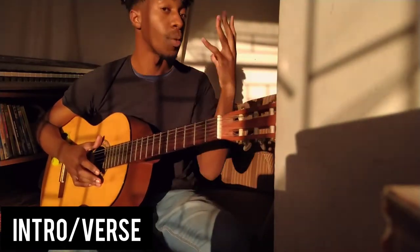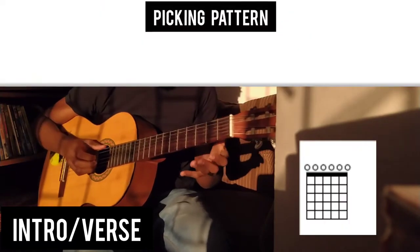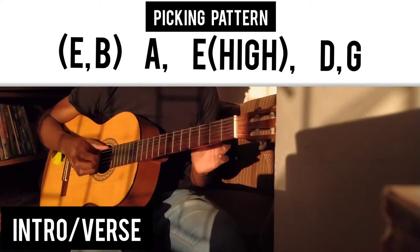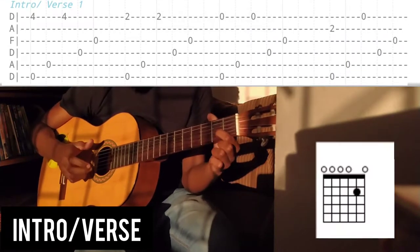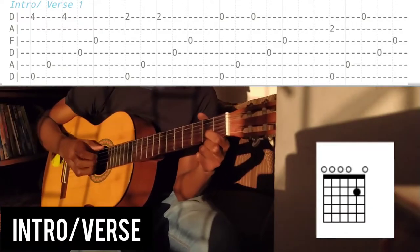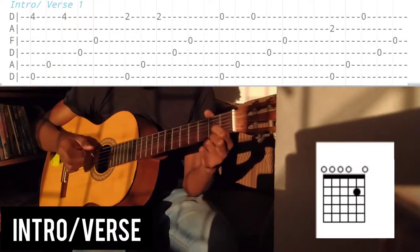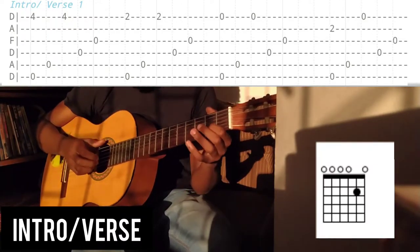Here it gets a little spicy. What happens is the chorus picking pattern is introduced here — nothing much changes except instead of picking the E's together, we're going to pick the B and the E together, then the rest stays the same. For the next chord, put your index down on the second fret of the B string, pick the E and the B together, then follow with the A, the E, and then these two bad boys after each other, just like usual.